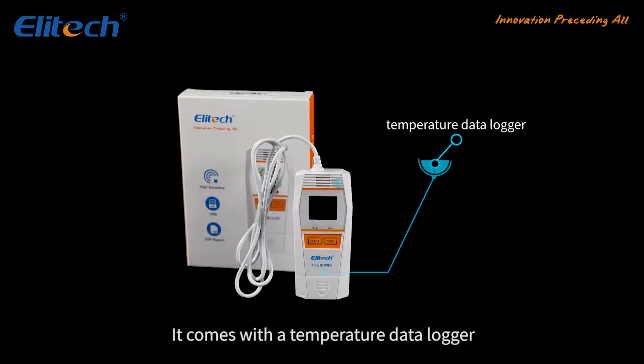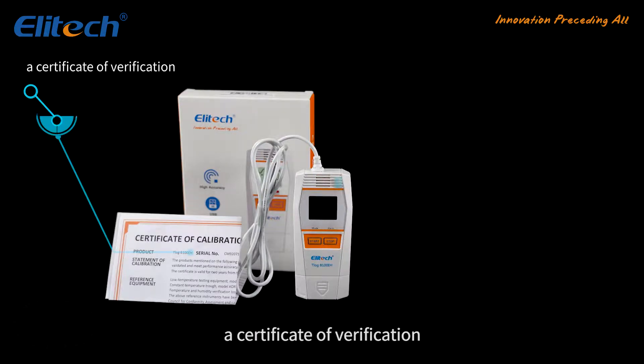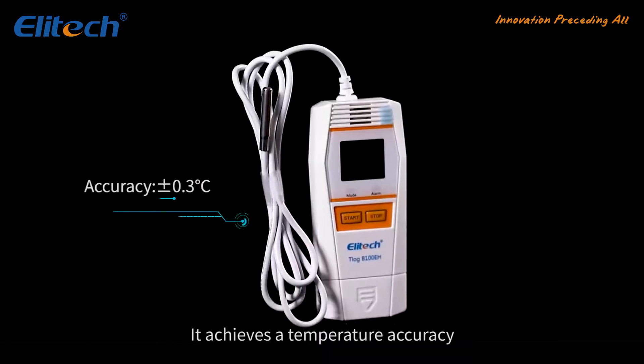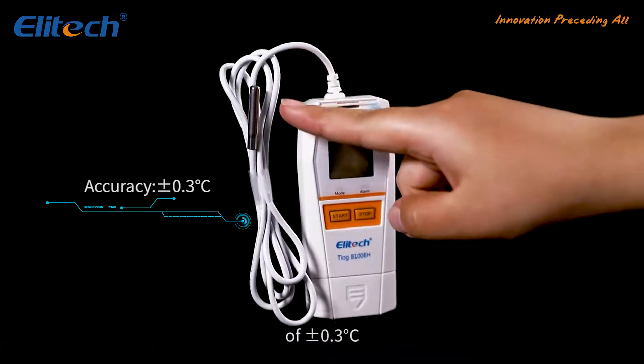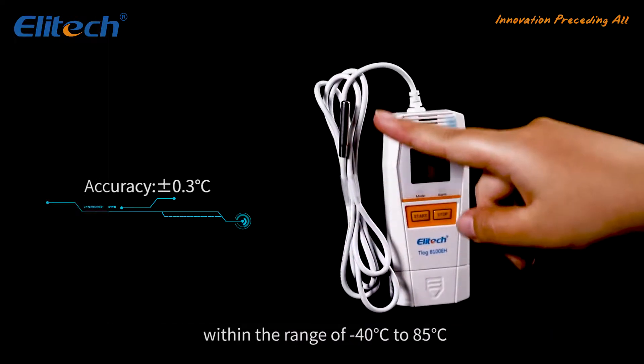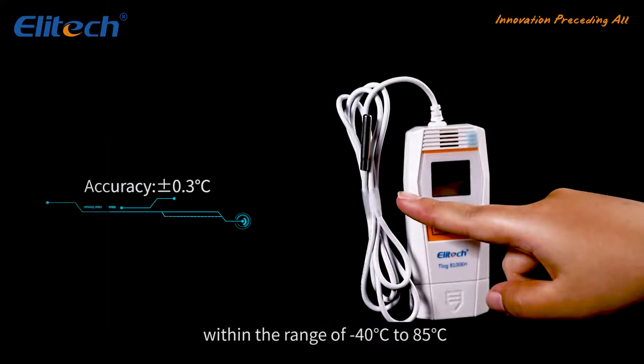It comes with a temperature data logger, a certificate of verification, a user manual, and a certificate of quality. It achieves a temperature accuracy of plus or minus 0.3 degrees Celsius within the range of negative 40 degrees Celsius to 85 degrees Celsius.